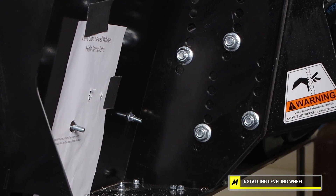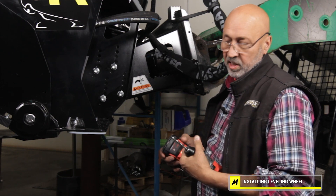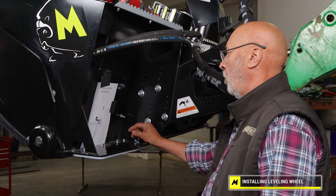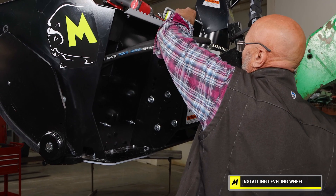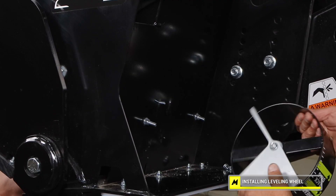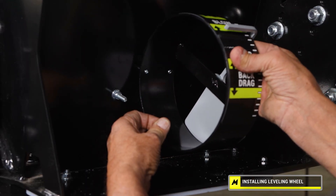I should have mentioned — I'm using a quarter inch bit. Actually I went one size over a quarter so I had a little bit of leeway. Once you've drilled the holes, you can remove the template. Grab the leveling wheel, have your assistant shove the bolts through, and now you can mount the leveling wheel.